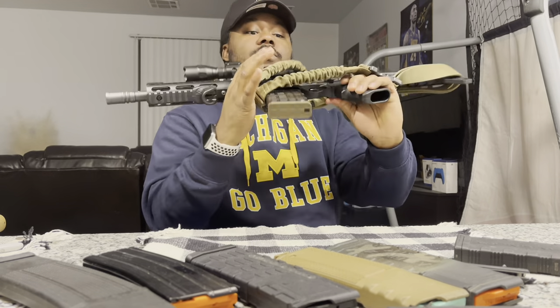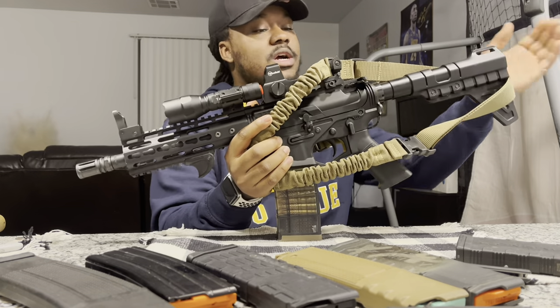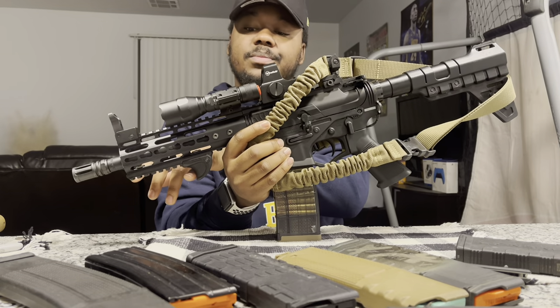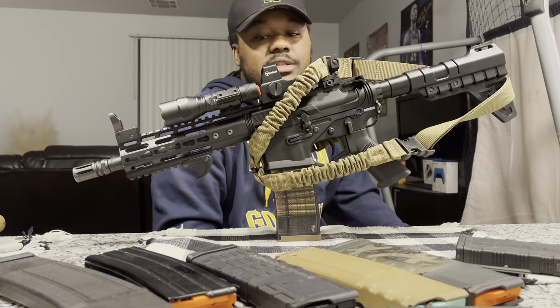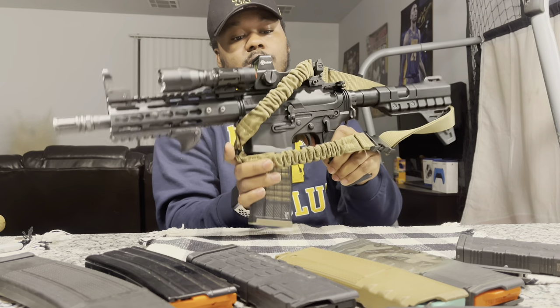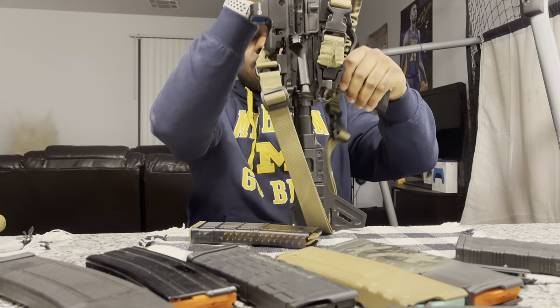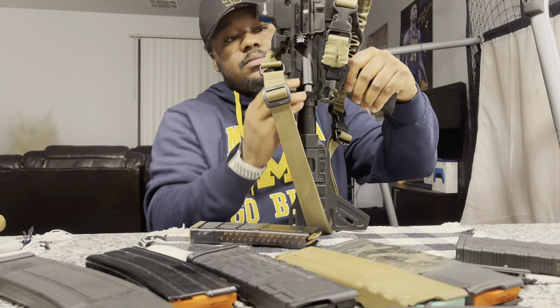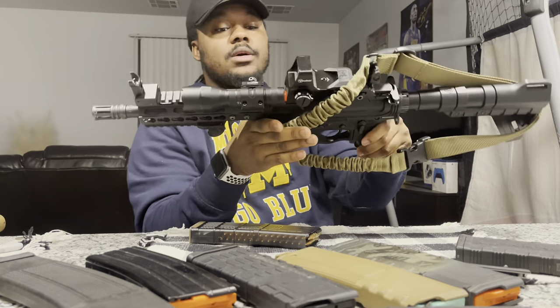You can really do whatever you want as long as you don't throw a stock on here or a vertical grip. That's really all we got for this video. I do want to show y'all that it's clear — I'm putting it in blackout. Everything worked on here. It's my 300 Blackout.